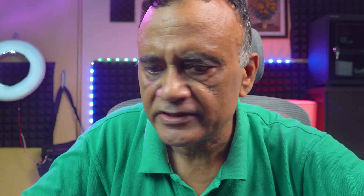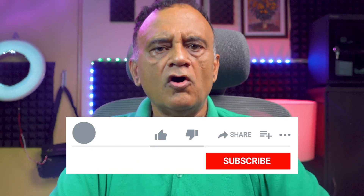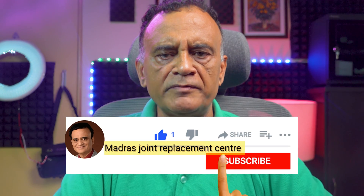In conclusion, the Freestyle Libre Pro sensor is working and has been activated by the Freestyle Libre Pro Reader. Continuous glucose monitoring is of great benefit to type 1 diabetics, pregnant women with diabetes, and type 2 pre-diabetics and diabetics. I will discuss the differences between the Freestyle Libre and Libre Pro sensors and readers in future videos. Don't forget to subscribe — hope you found this information valuable. Bye for now, see you in the next video!